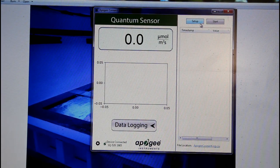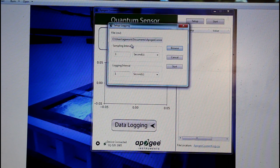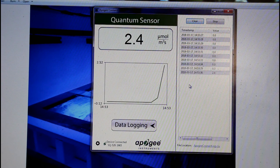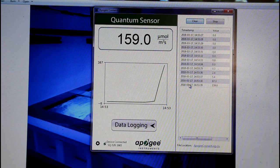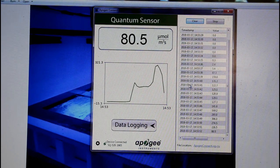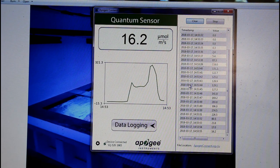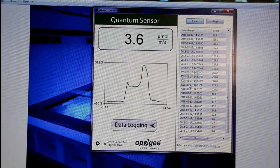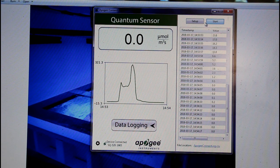One thing I like with this software is that it allows you to do logging. Simply go to setup, give it a file location, tell it how often you want to do a sample and how often you want to do a log, then hit start. You can see it's now making a log and it will start to graph this in the software as well. As I put the sensor up next to a light source, you can see the PAR level dramatically increases. As I move it away, we'll see a dip. All this data is being collected and put into a computer file so I can work with it later.